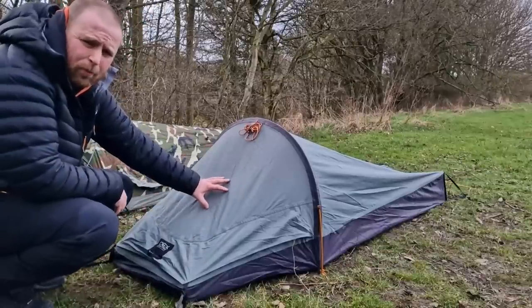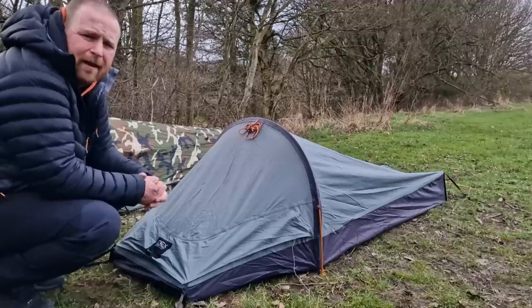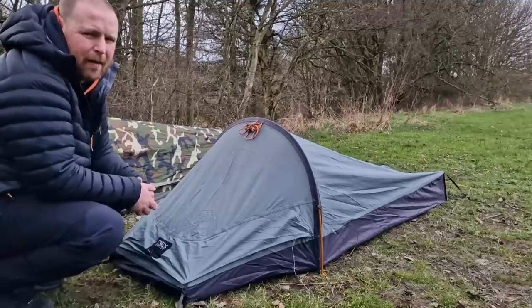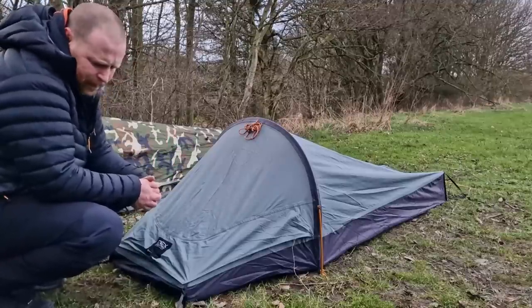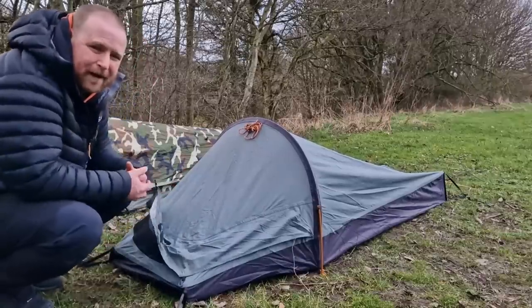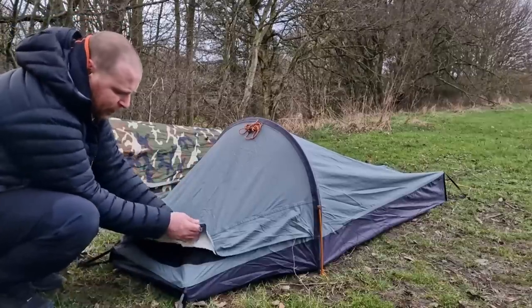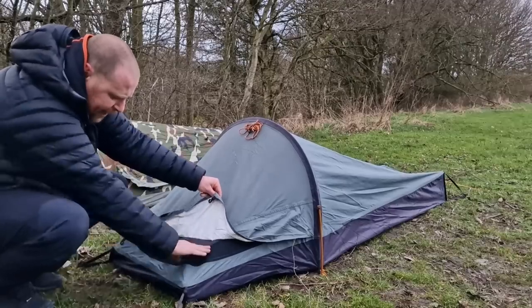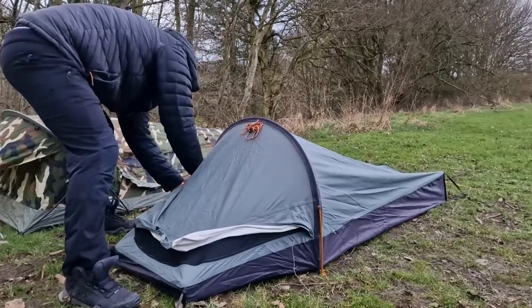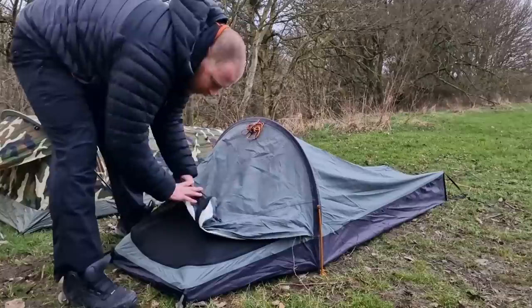This bivvy is a single-poled bivvy, which is lower than the Girthop - so a little bit more discreet if you're doing stealth camping or camping somewhere where you're not really meant to be. This is a front entrance bivvy, which is why I do find it a bit of a pain to get in and out of. One good thing is once you take this little flap off, you've got an air vent there. Then once you unzip it all the way, you can actually roll this front section up.